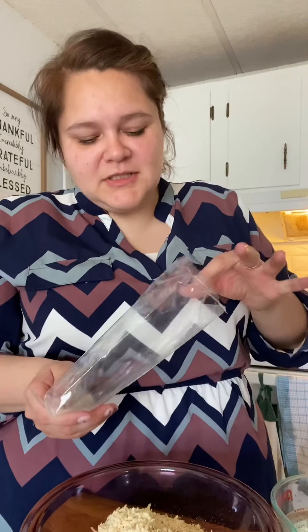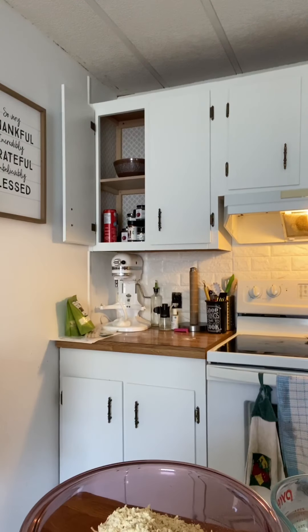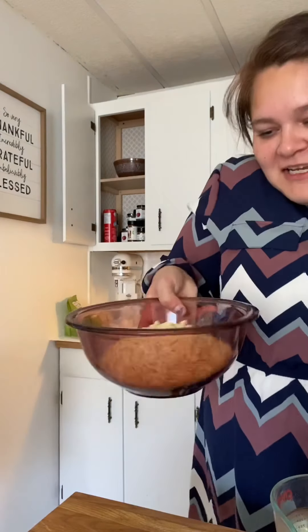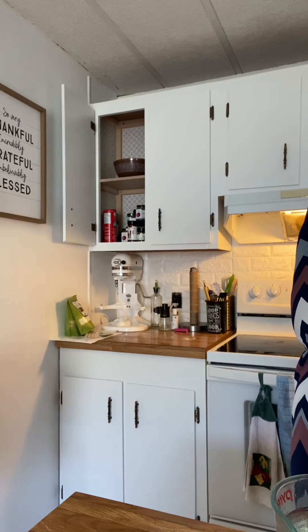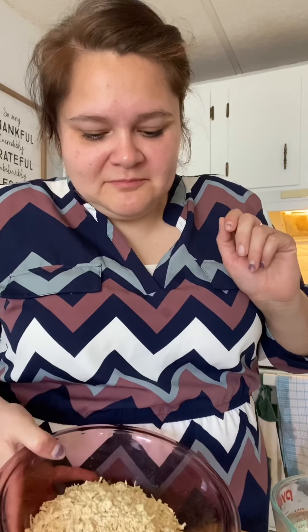It smells interesting. Mary, what do you think this smells like? Like chicken bouillon... it reminds me of chicken. The powder from Mr. Noodles, like that seasoning powder. Or like Lipton noodle soup. It kind of smells like chicken soup paste. It's interesting.